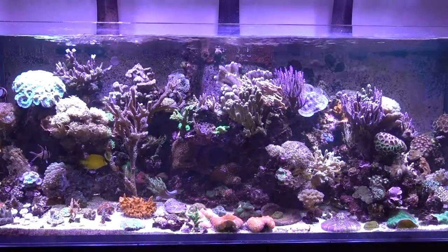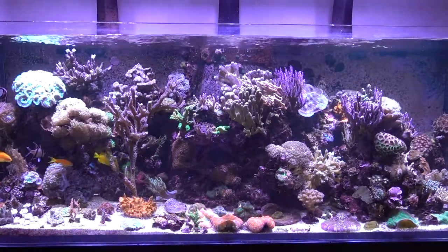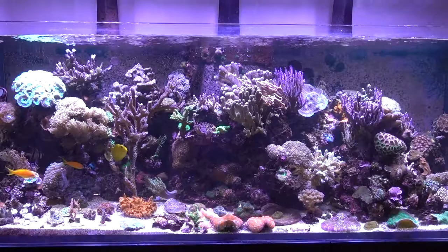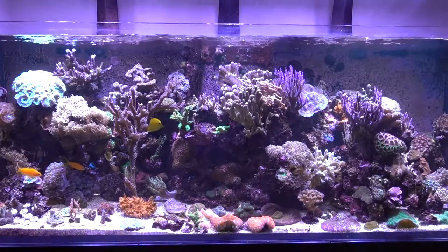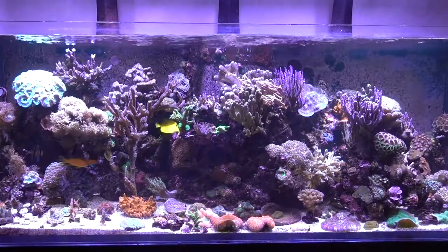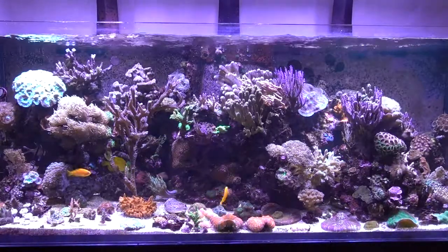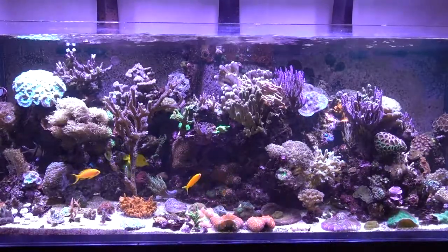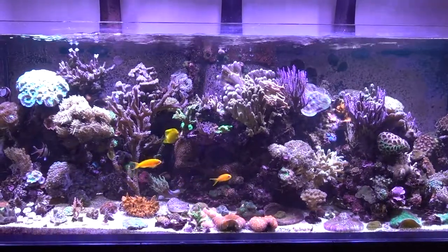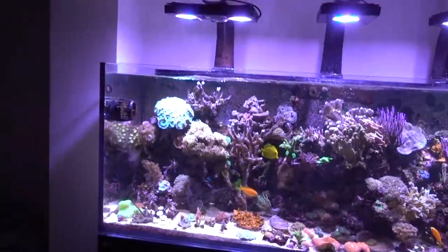However, a lot else has changed in terms of fish and corals, and I'll talk about some of that in a moment. But fundamentally it's been really good. I've really enjoyed the hobby and how the tank has grown out and matured quite nicely. After 12 months it's easier to look after — the tank is more stable and more mature. So let's take this off the tripod and get a bit closer to the tank.